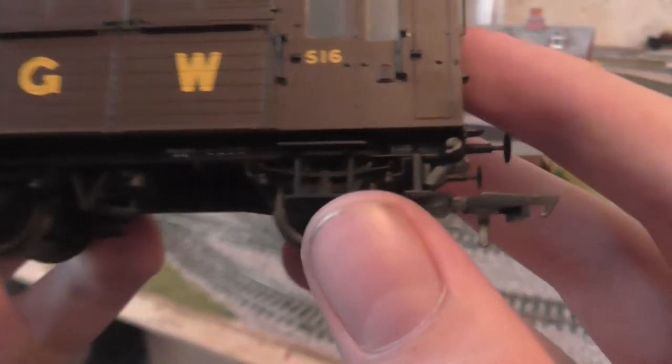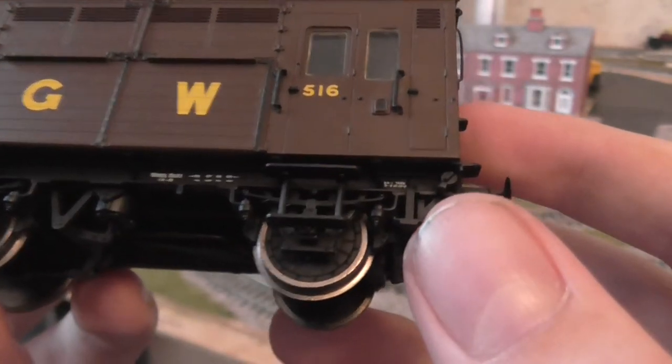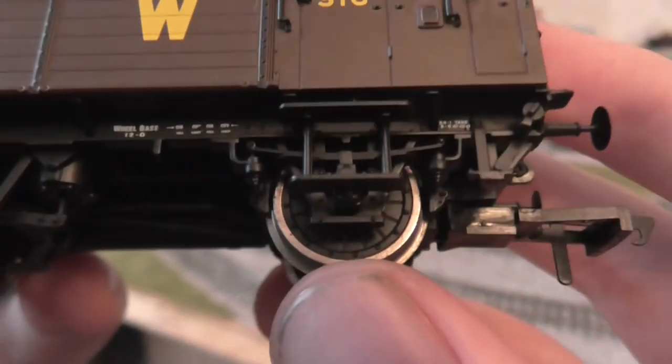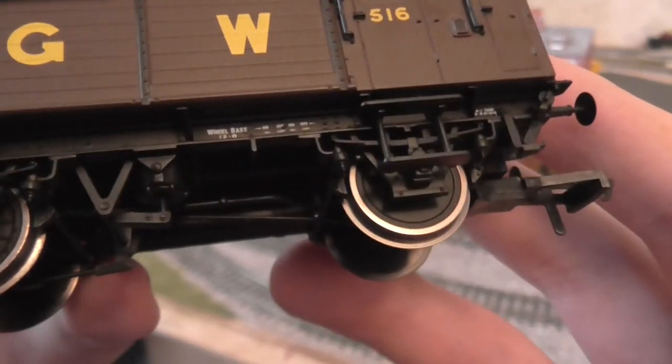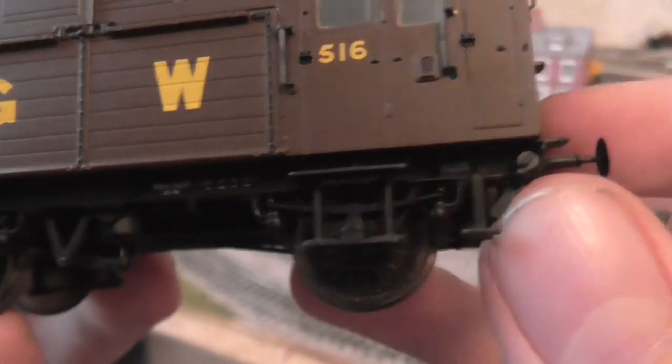I think those are steps into the human compartment. Now, the wheels are interesting — they're not spoked or anything. They're really nice and you can barely hear them. It's stunning.